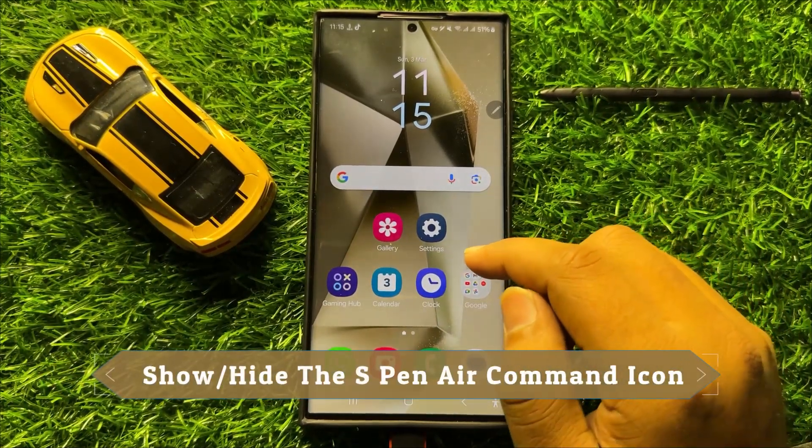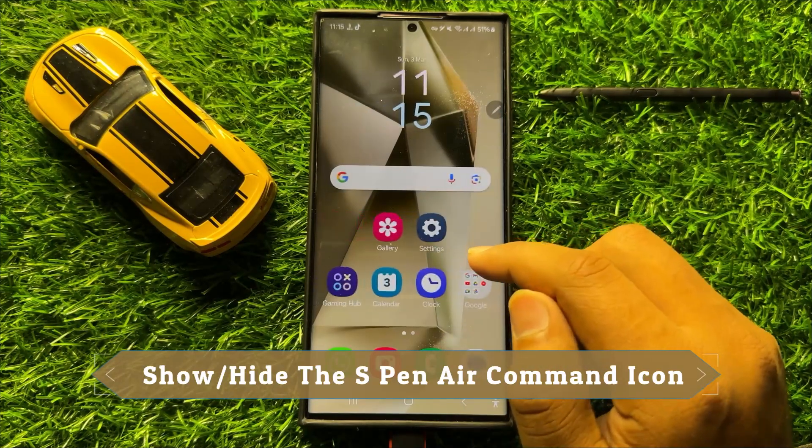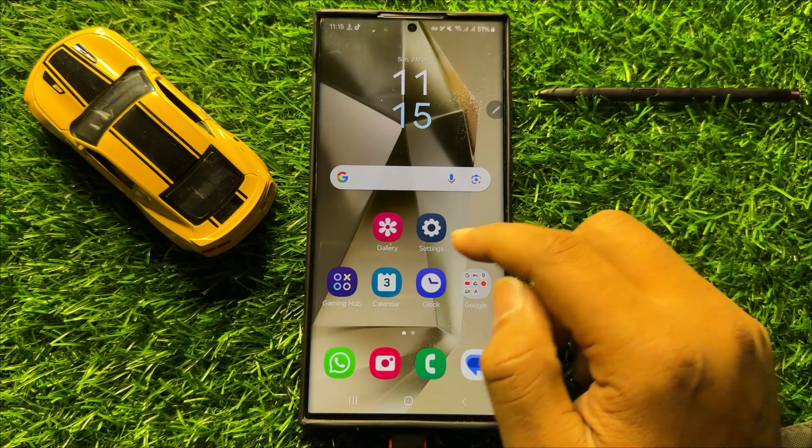Hello everyone. In this video I will show you how to show or hide the S Pen Air Command icon in Samsung Galaxy S24 Ultra.